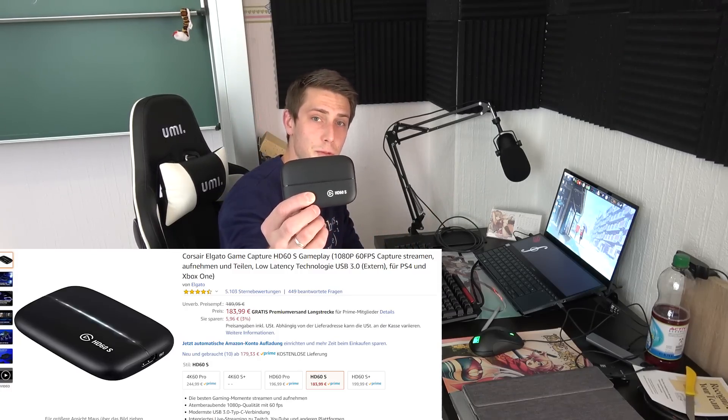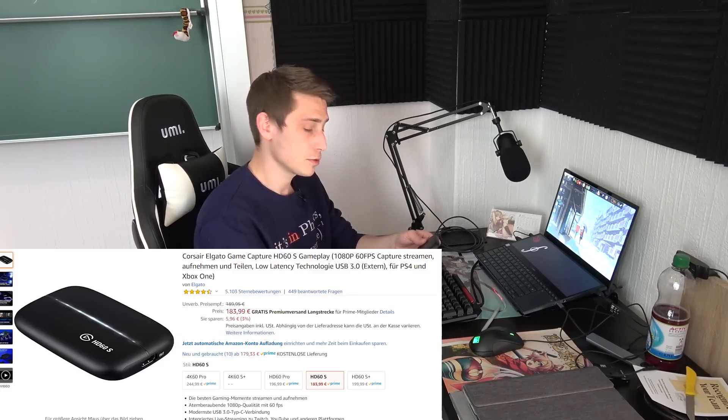I use an Elgato Game Capture HD for actually recording gameplay. You can record gameplay from each and every device — from the Nintendo Switch to connecting two PCs and capturing one screen on another. I also use it with my PlayStation 2. It's pretty dope and I'm using it on a regular basis.